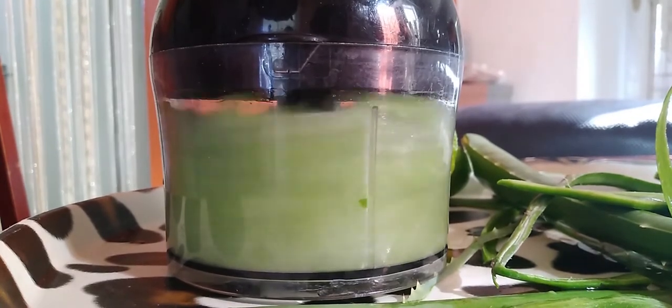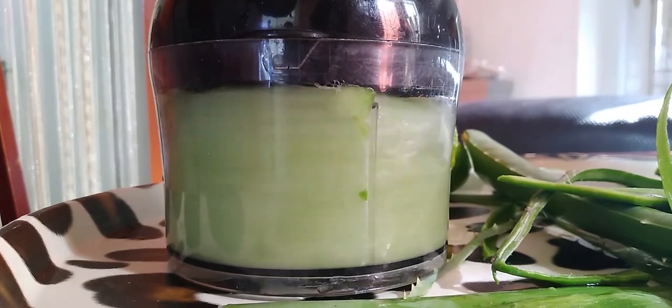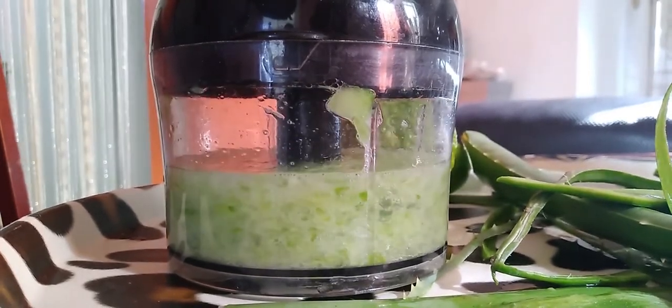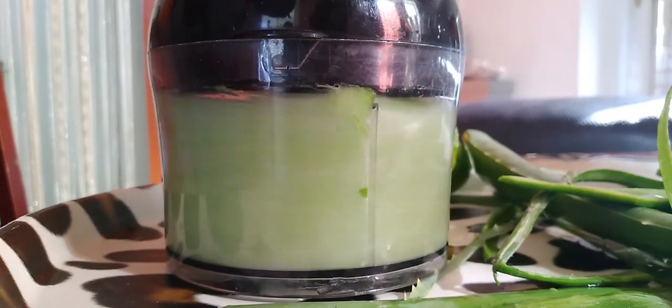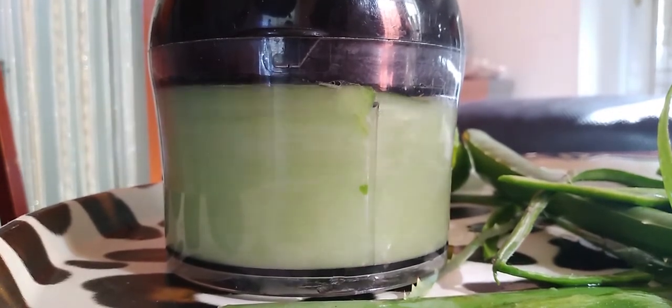What I do is blend both the tuna and the aloe until they reach a very smooth consistency, and then I will strain to ensure that I remove the particles from the mixture.